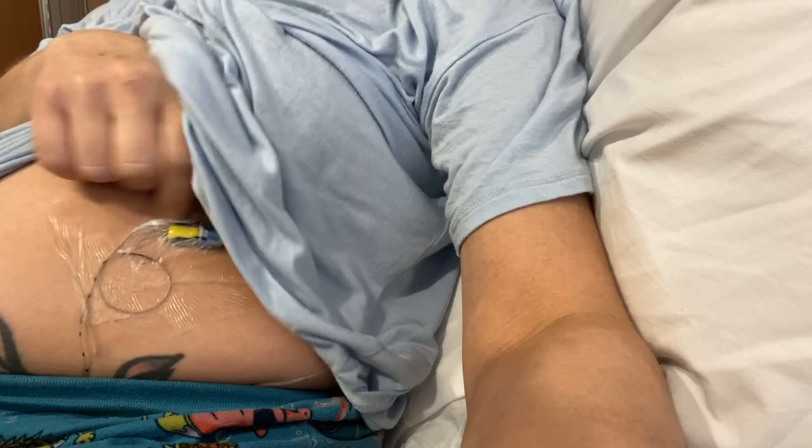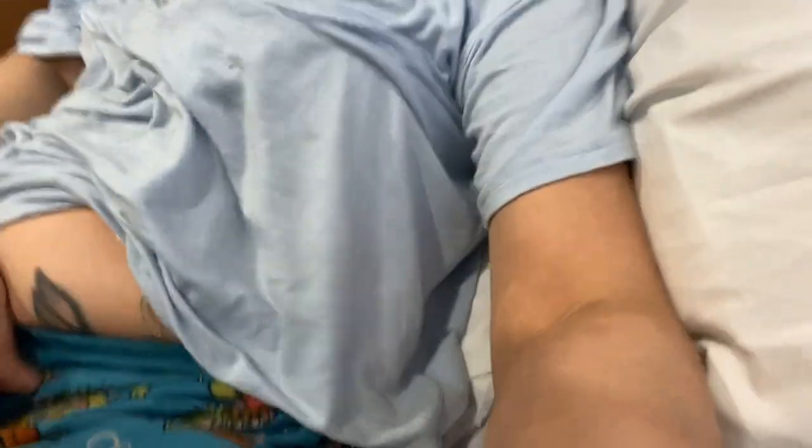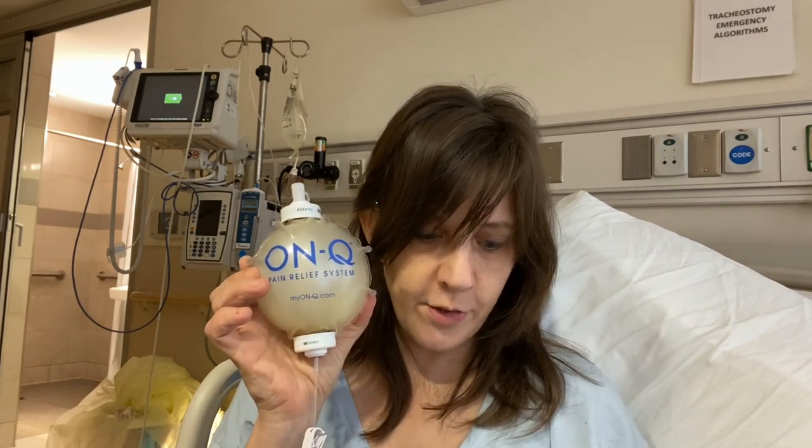I've got a catheter attached there, and there is where the catheter goes in — it goes into my nerve that runs up here. I think that's the saphenous nerve. What will happen with this system is that it will slowly drain out into my leg.